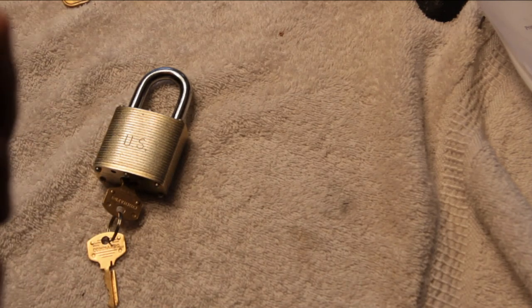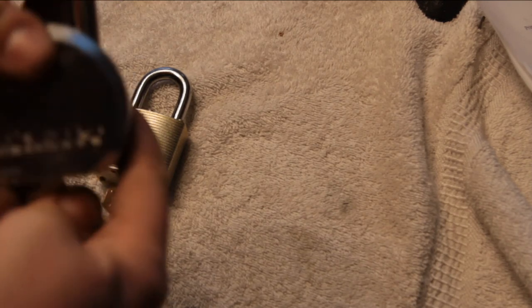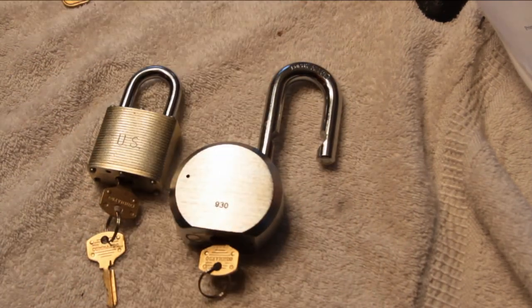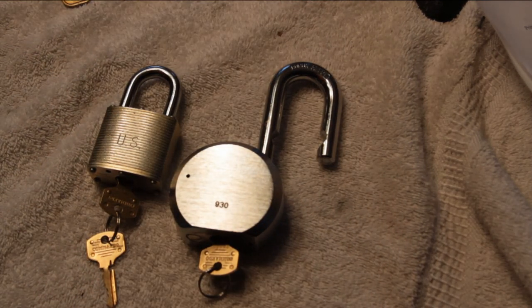So: Commando cylinder, going commando. And yes, it is just this floppy with the Master Lock cylinder in it — that's just how it is.